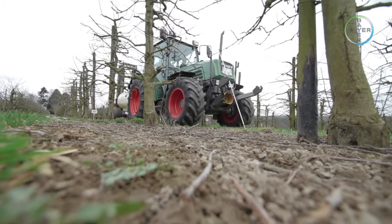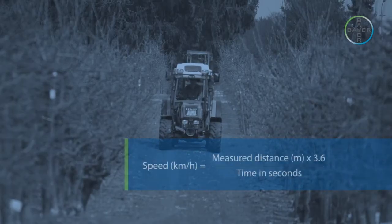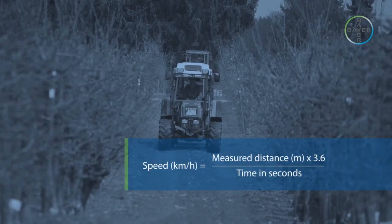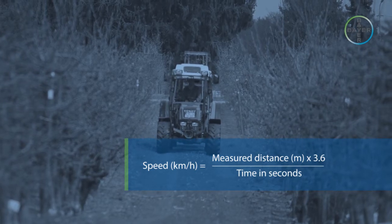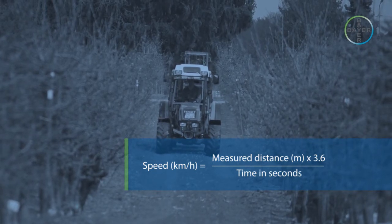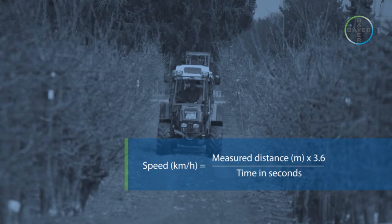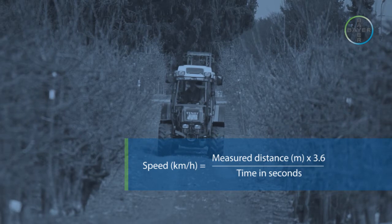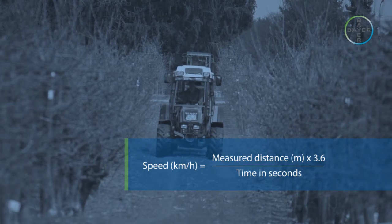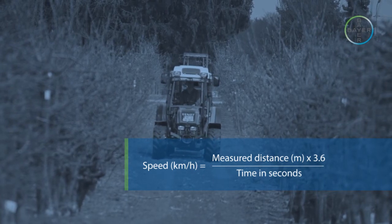Carefully note the time to travel along the marked 100 metres using a stopwatch or other timing device. The tractor speed can then be calculated using the following formula: speed in kilometres per hour equals the measured distance — in this case 100 metres — multiplied by a set conversion factor of 3.6, divided by the time in seconds to travel the marked distance. For example: 100 metres over 67 seconds × 3.6 = 5.4 kilometres per hour.